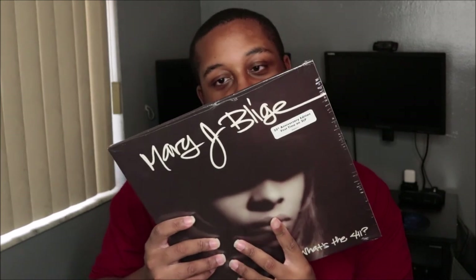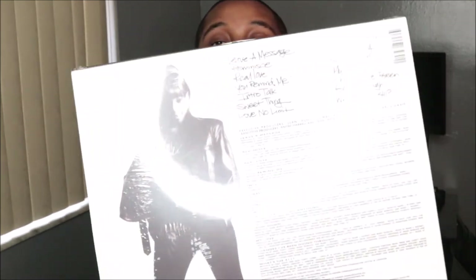I also have 'My Life' coming in — I got it from Target because they had it for pre-order and were restocking, so I jumped on it as soon as I saw it. But yeah, this is 'What's the 411,' a classic. The back has the track listing, the credits, and a thank you note — that is so cool.